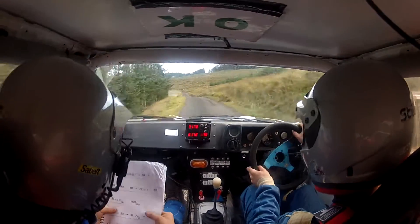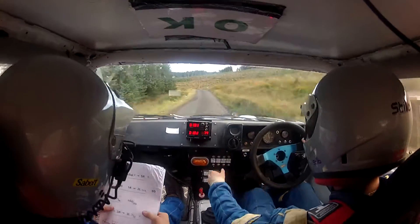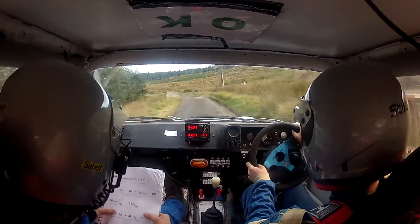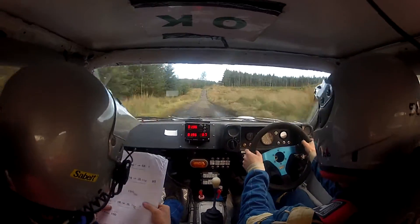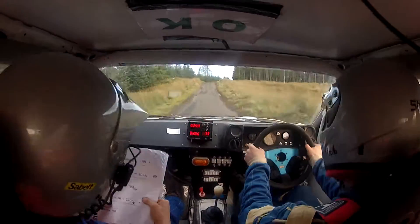Caution, 3 left long over bridge, don't cut. 150. 50. Middle, we'll jump and 3 right.